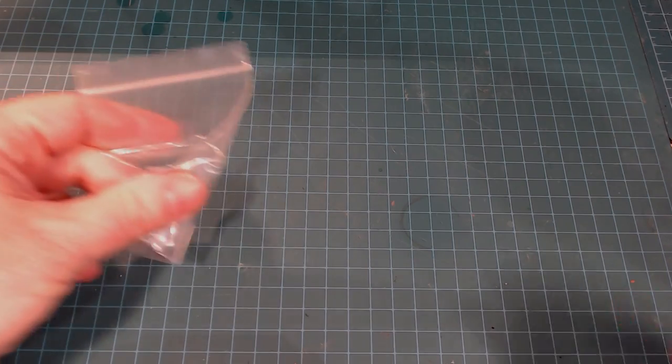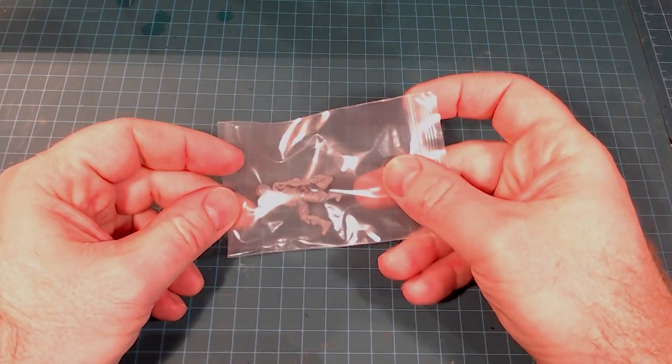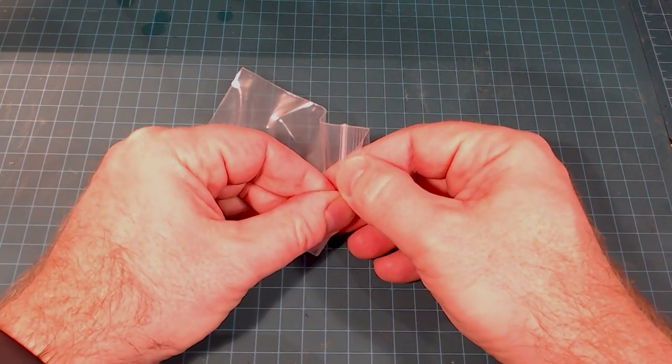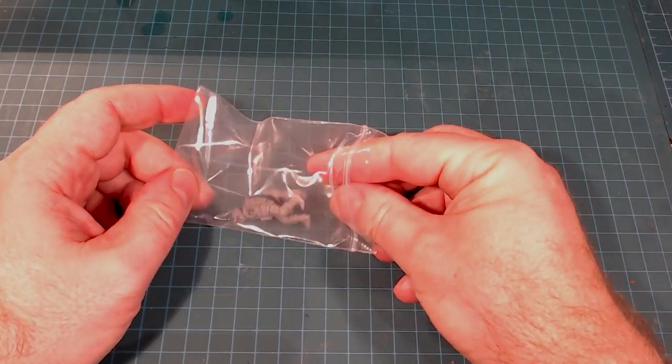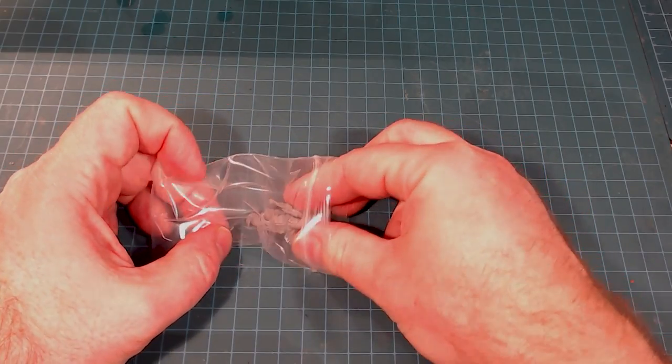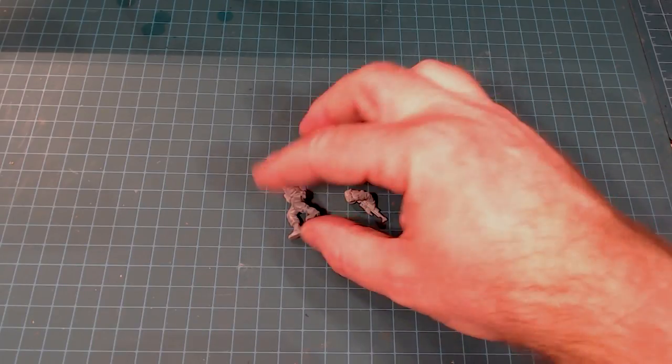I'm going to take a look at these inside the bags — it might be too glossy, so let's take them out. What I might do is take a second here and bring out all the models and put their component bits together, then collect all the models and start from there.